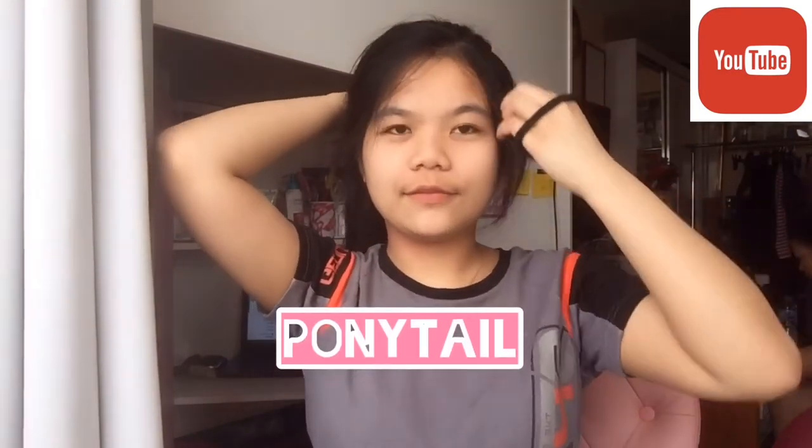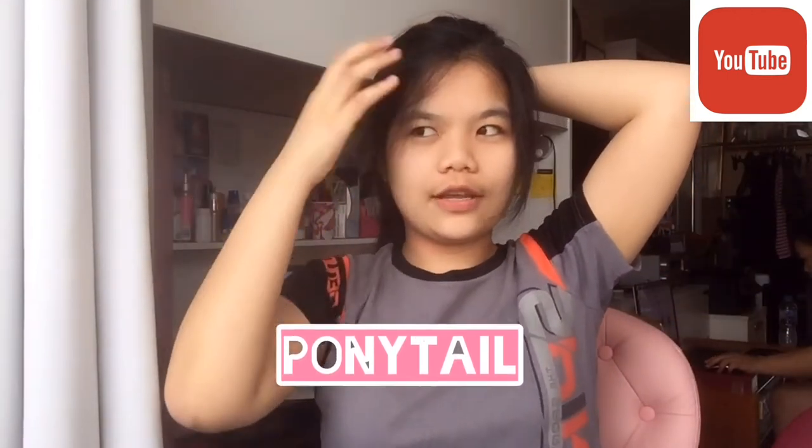So guys, the first thing I'm gonna show you — let's do a ponytail first. Ponytail with a fringe.